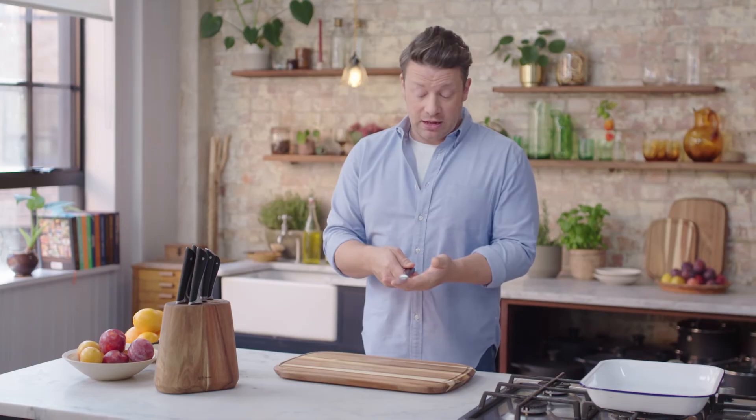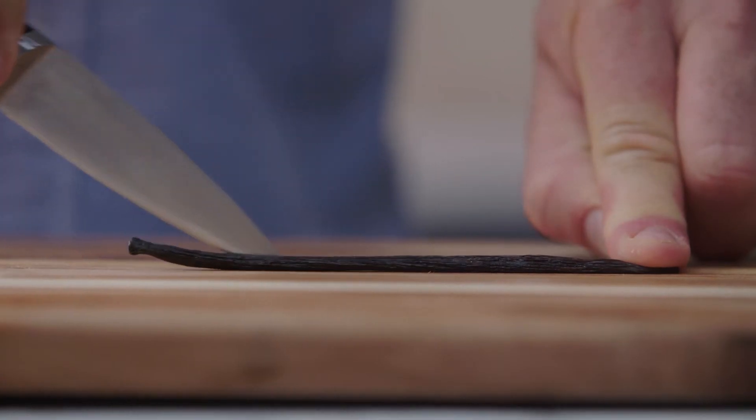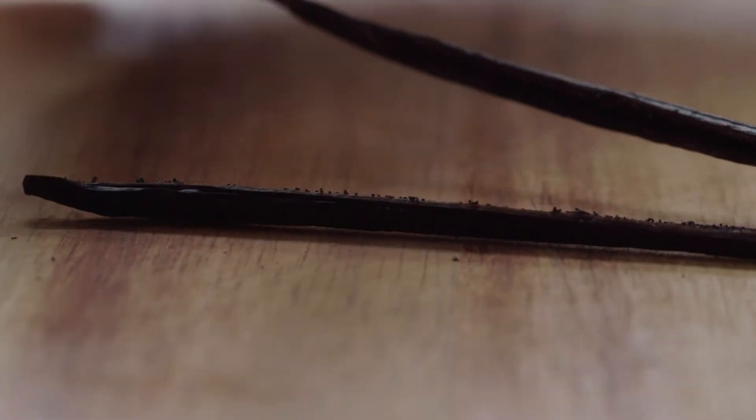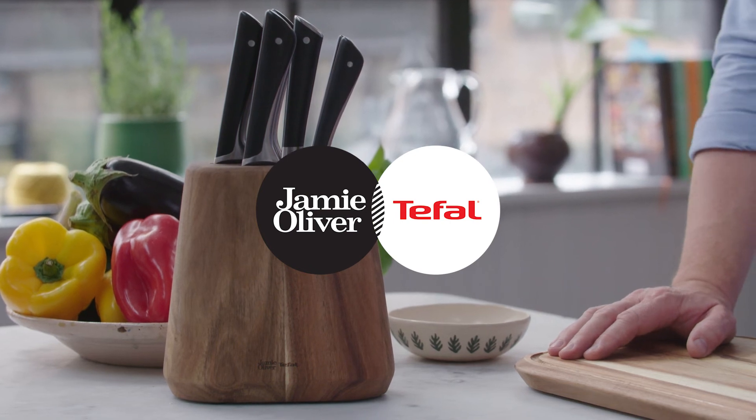This is my paring knife. It's a real go-to knife for so many preparations — fruit, veg, you name it. It's just a good all-round knife to have. So there you go, that is the Jamie Oliver knife set made by T-Fal. Happy chopping and look after yourself. Take care.